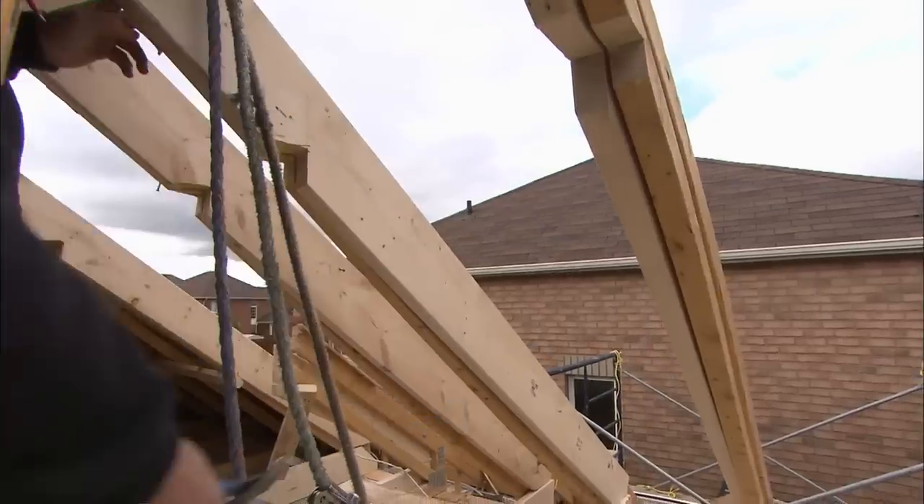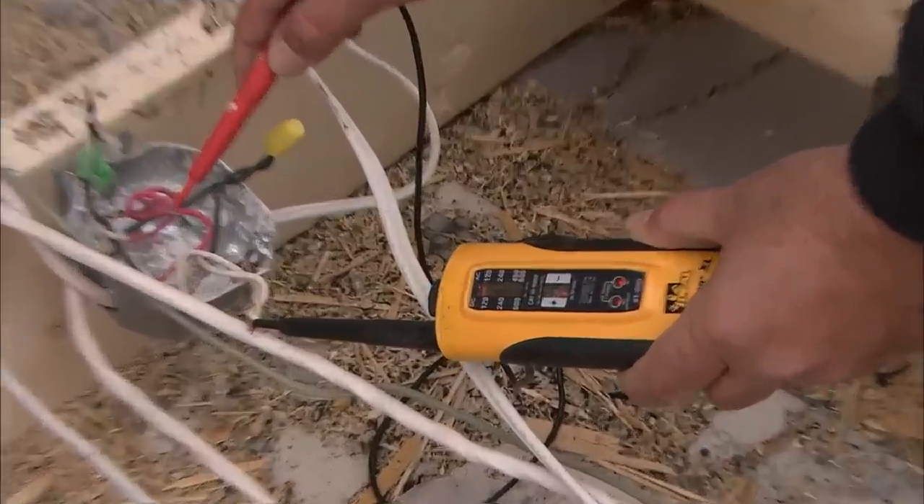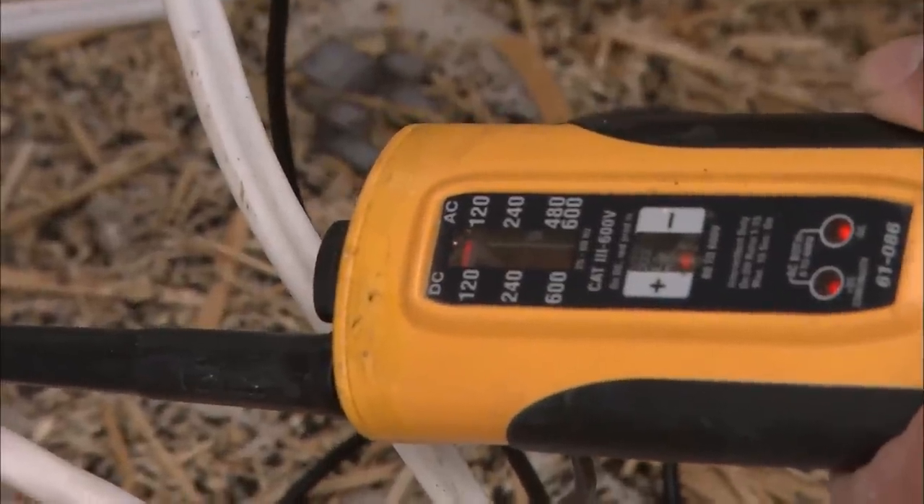They had receptacles coming off of the lighting circuit, which is 100% incorrect. They need to be arc fault protected since it's going to be used as a bedroom, so we're just going to be pulling out whatever we have and rerunning it brand new. You have to wonder: what's behind the walls? Was the electrical work done by a licensed electrician? And did they have a permit?